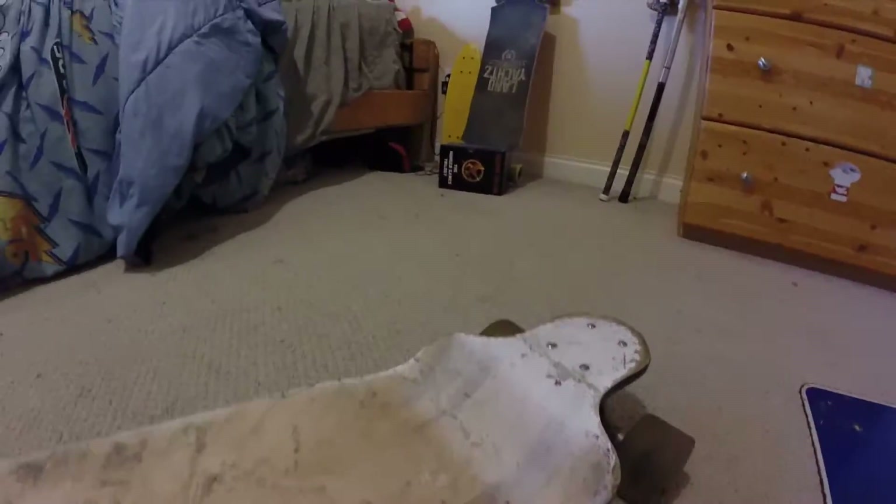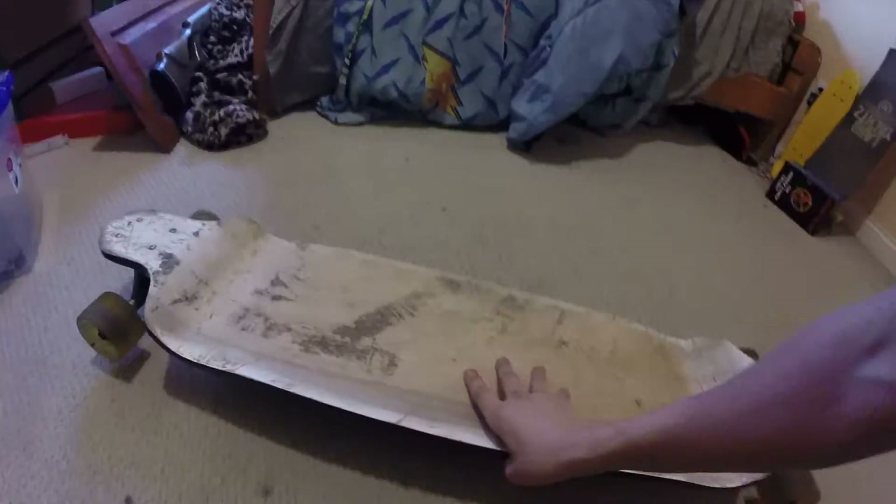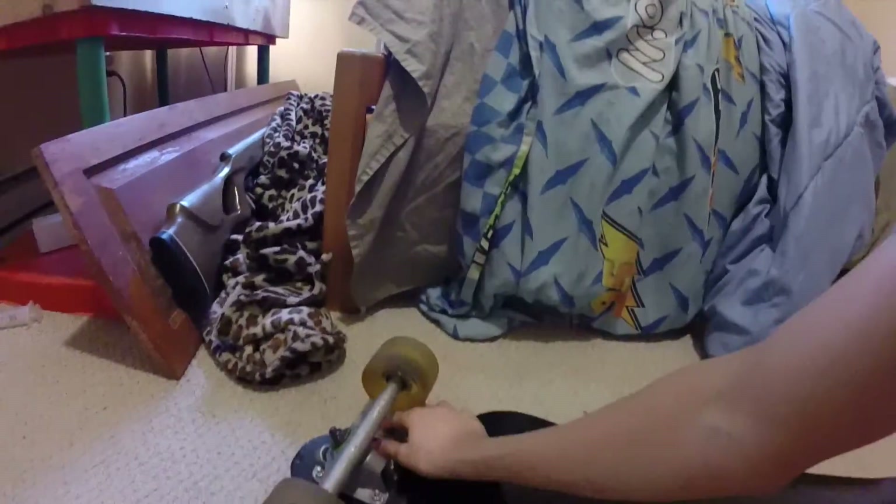You probably can't tell much from the bottom since it's all black. This is the Landyachtz Switch 41 inches. It's really dusty, but yeah — I'm going to have to buy some grip tape for it because right now it doesn't have any.